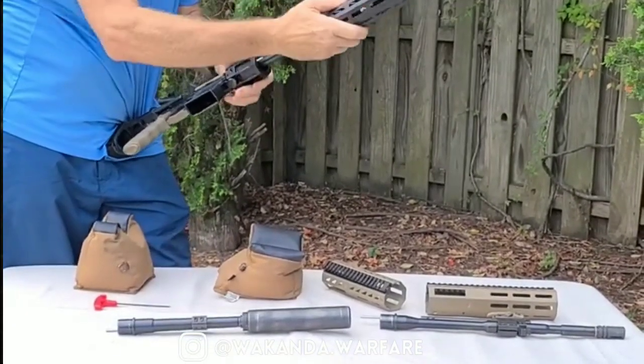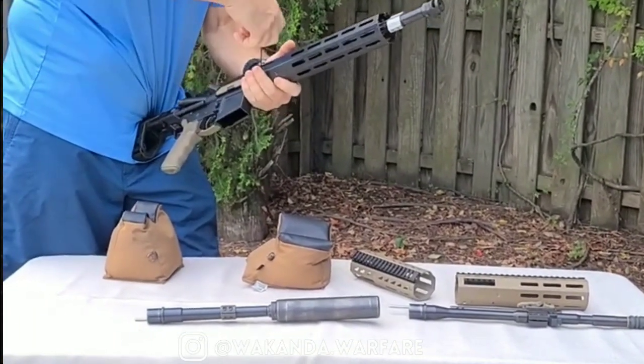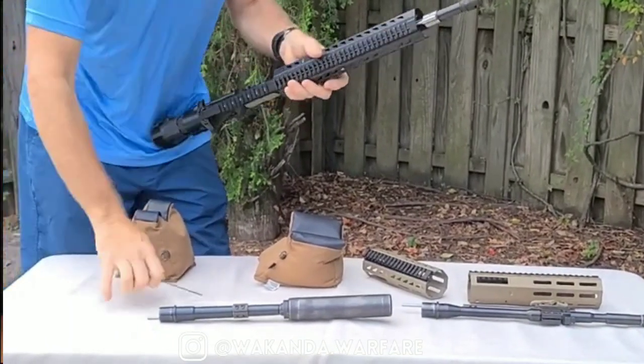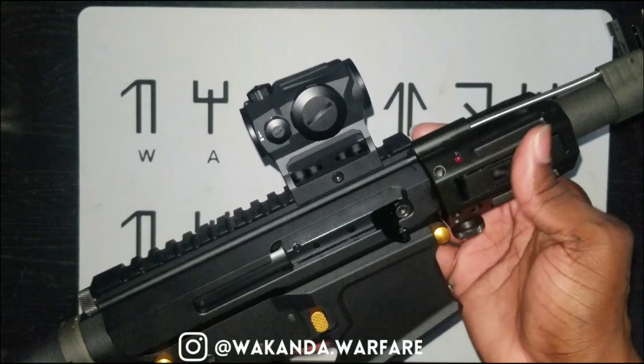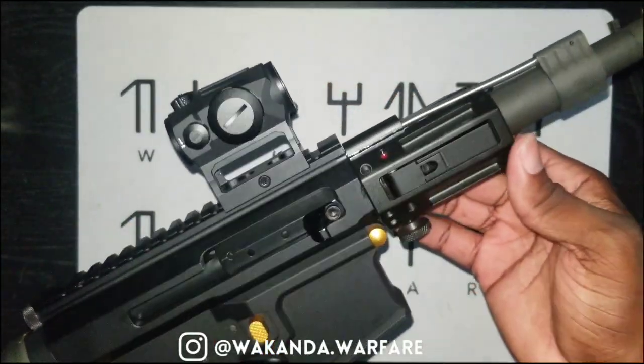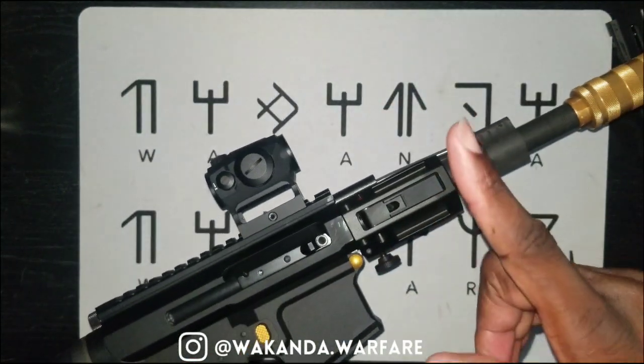This is ingenious. I love when companies are willing to push the envelope and do something different, something you haven't seen. Bear City Arms is definitely changing the game with this one. Let me know what you think.